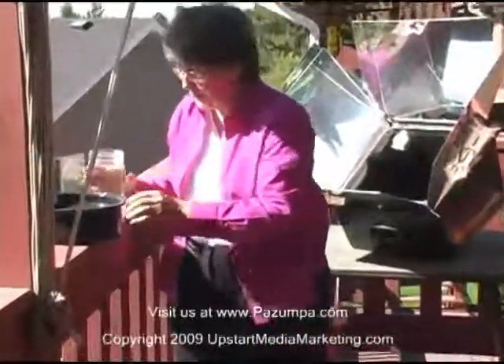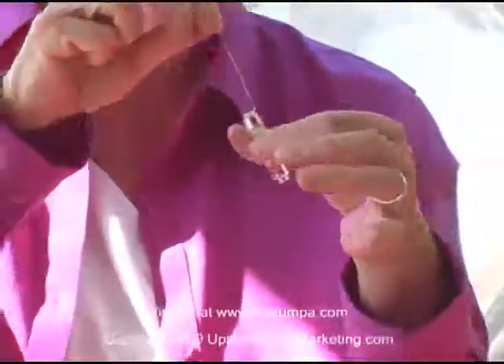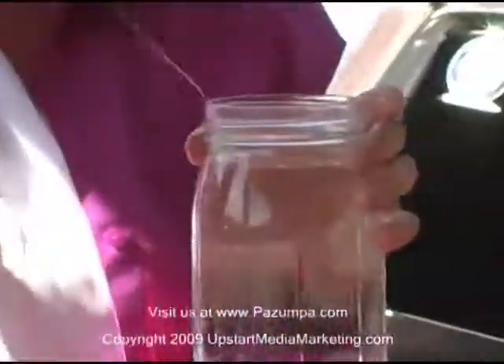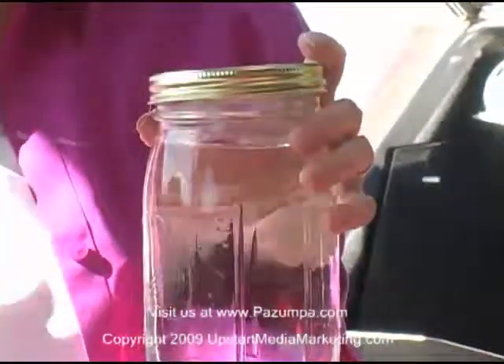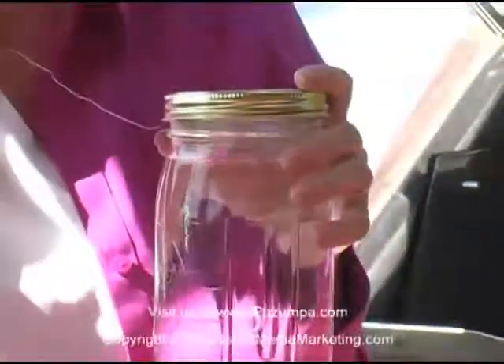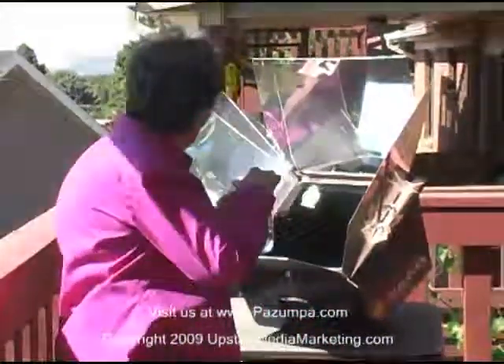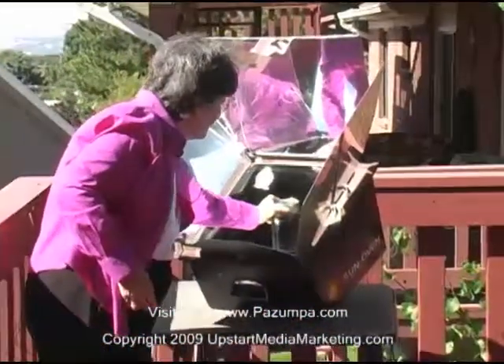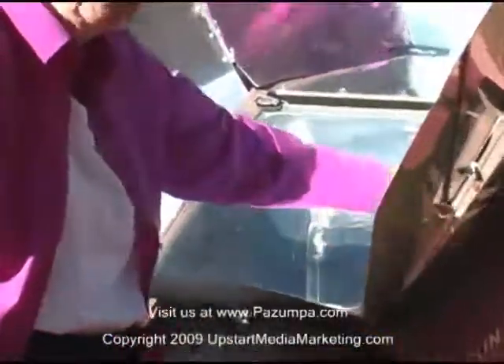Your water pasteurization indicator has some soybean wax inside — it's hard — and it has a washer on both sides with a fishing wire. You pull it to have the washer at the bottom, then put it in your water. The fishing line stays on the outside so that when it's finished you can just pull your WAPI out. Then you put this in your solar oven, and while you have a thermostat, the WAPI will confirm the water is hot enough.